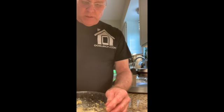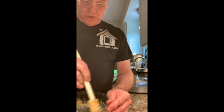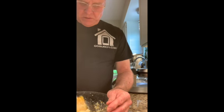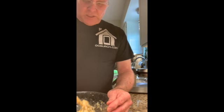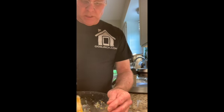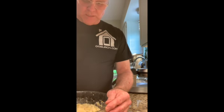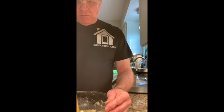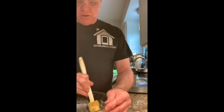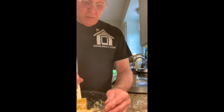I have no idea what the nutritional value of all of this is because I didn't add it up. I just kind of eat it as a base to put something saucy or juicy on. The last time I did it, I served it with meatballs, barbecue sauce, and gravy. It was good — everybody liked it.